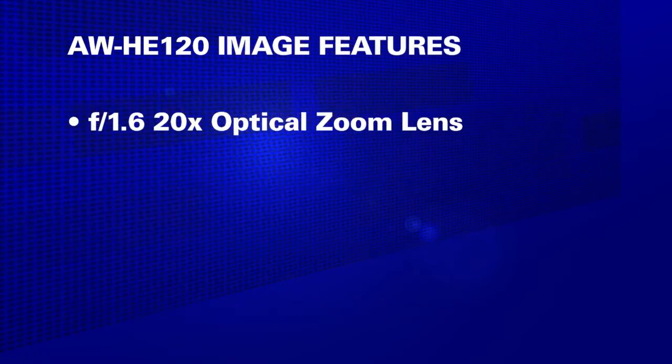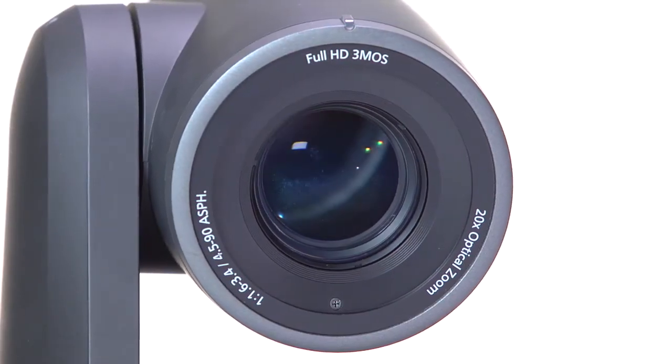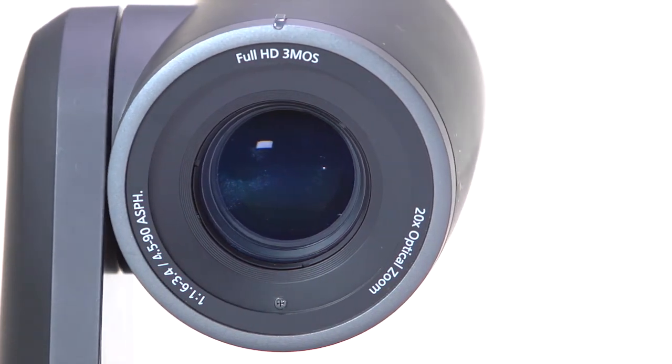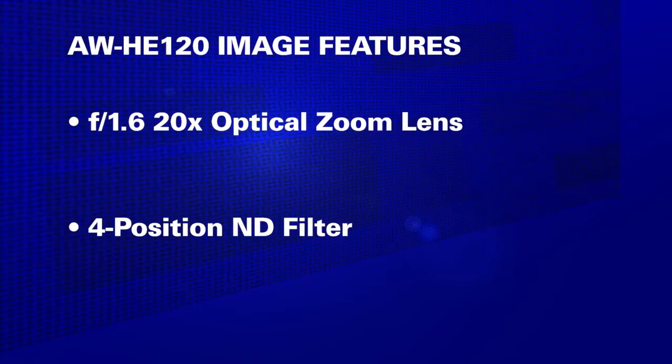The HE120 has a fast, high-quality 20x f1.6 optical zoom lens to help you get the right shot in small and large venues. The HE120 is also equipped with a remote-controllable 4-position neutral density filter to facilitate exposure and depth of field control in bright lighting.